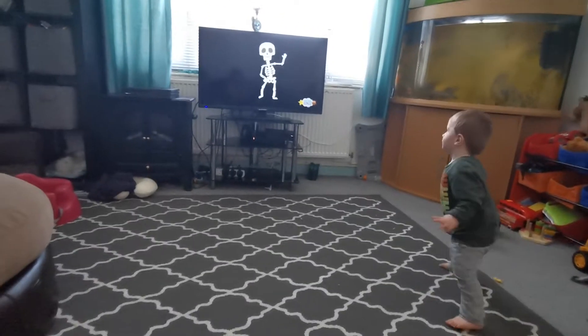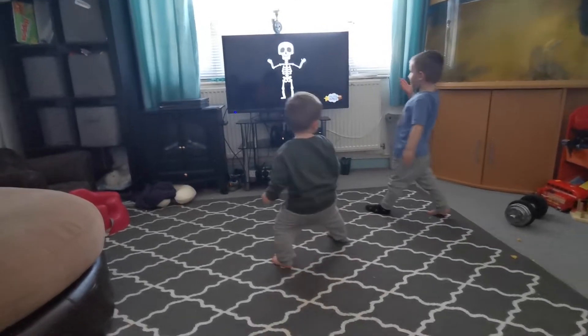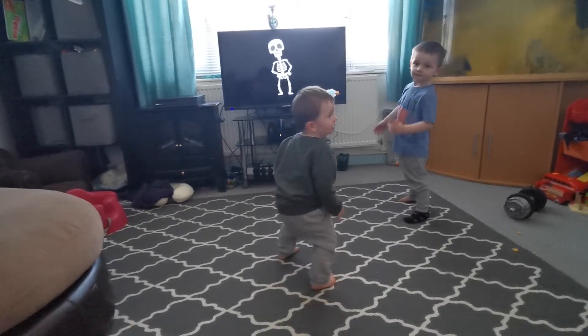Skeleton Dance! Dancing Bones, Dancing Bones, Dancing Bones. Doing the Skeleton Dance. Go on, who's going to join him with a skeleton dance?